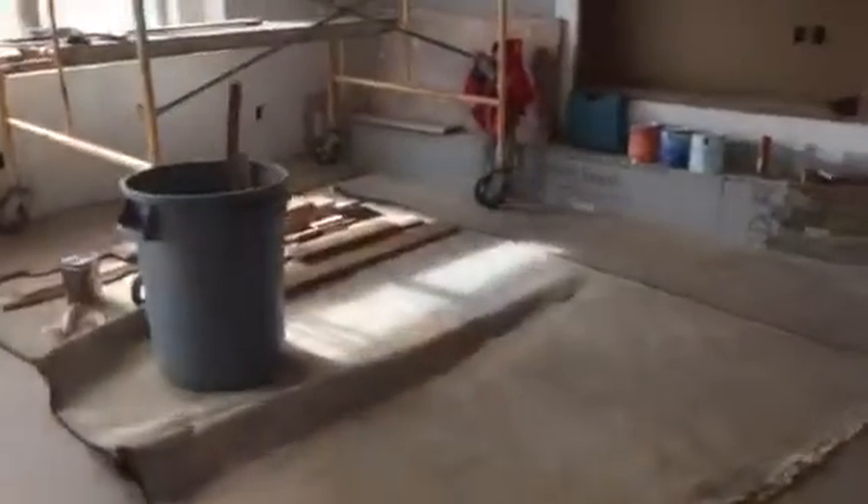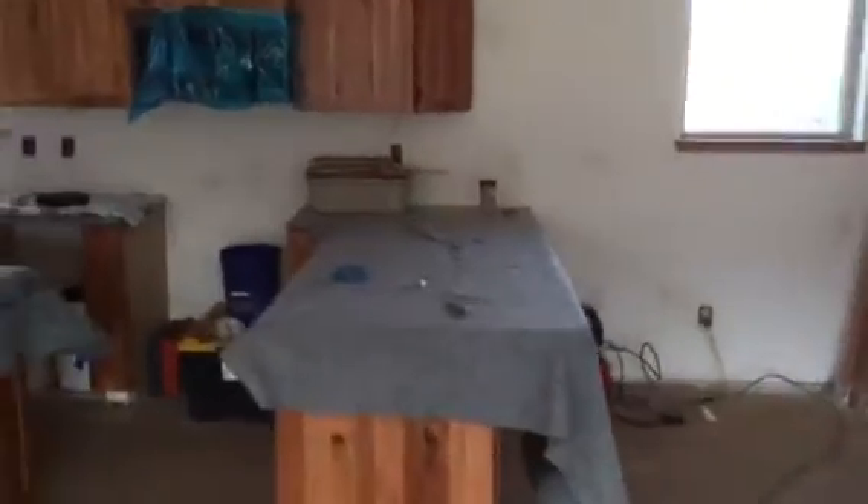Stone will go up there with an accent color, and we've got the stone detail figured out with the wood. We got some windowsills done and those look very nice — Chris did a beautiful job on those.